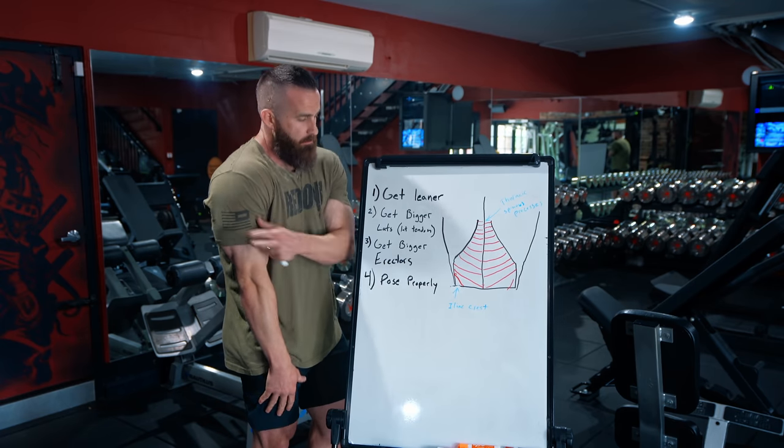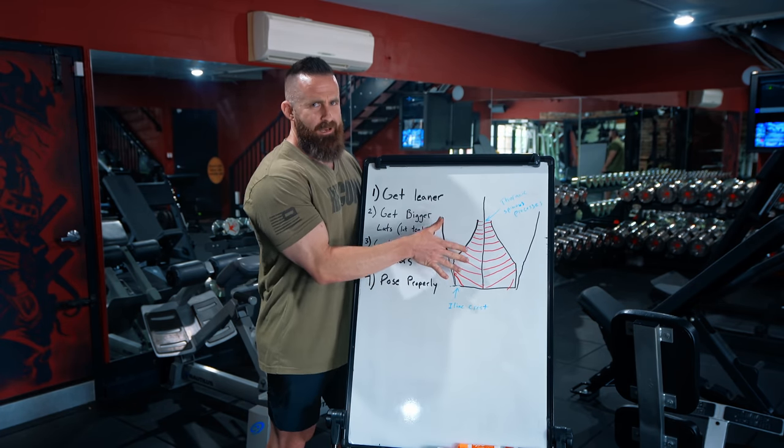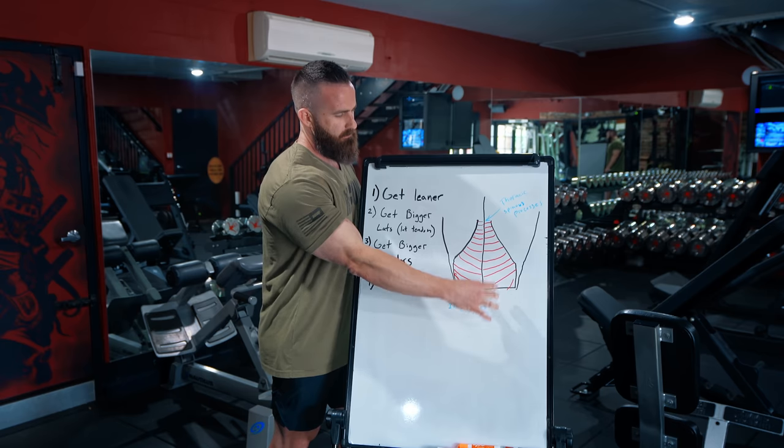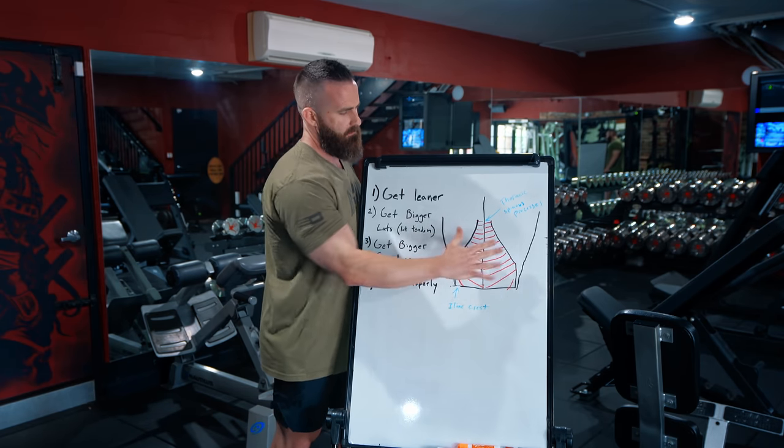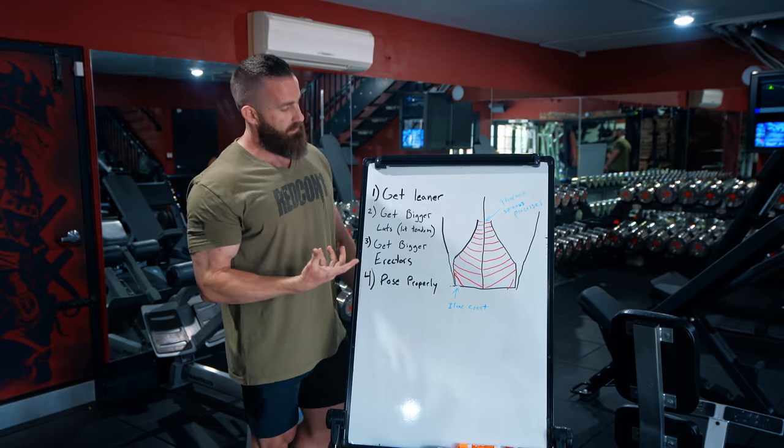The thing that should set off some alarms: if I have bicep fibers that produce this motion, all the fibers run in that plane. If I've got deltoid muscles that produce this motion, all the fibers run in that plane. So the flag here is that you would expect your erector muscles to run vertically along the spine — which they do. So why is the stuff we're seeing running this way? Because those aren't lower back muscles that you're seeing.